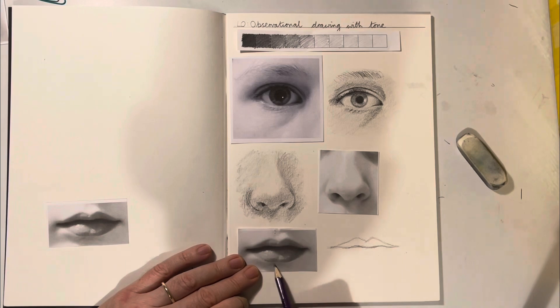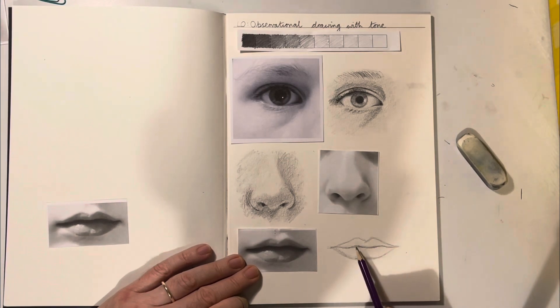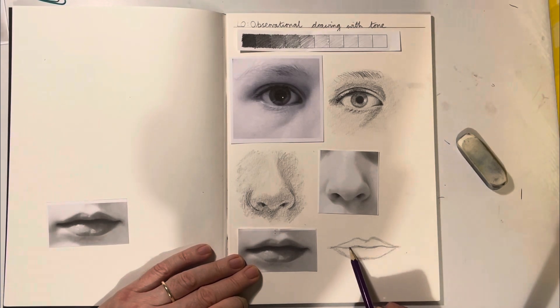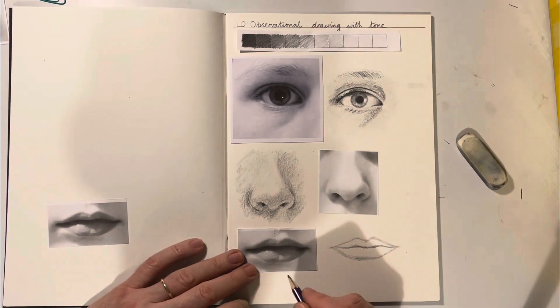The middle of the bottom lip is quite straight, and it's about as wide as these two mountain peaks. We start with that bit and then join it up to the edges. At this stage you'd look at it and think: does it look right? Is anything a bit wonky — is this side longer than that side? It's just a case of constantly looking at what you're drawing and making little changes. That's how we improve.